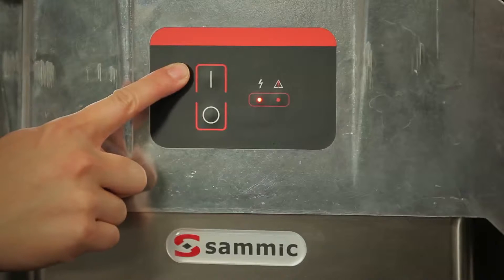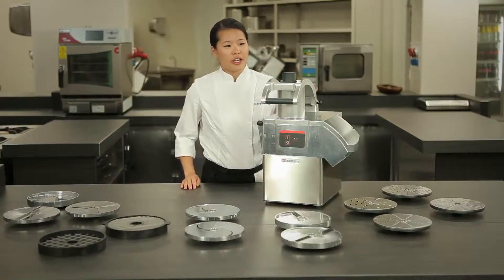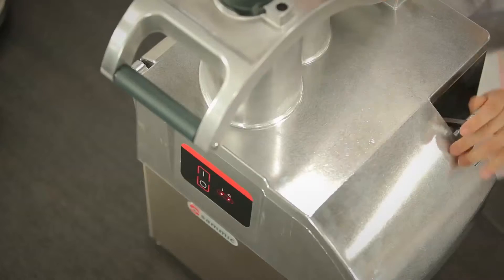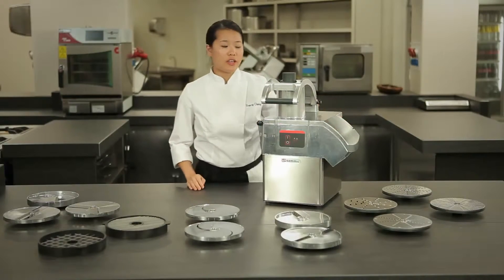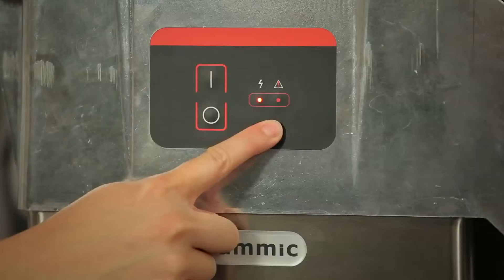Here we have the on and off buttons, and it is equipped with two security measures — one in the lid and another in the top. What the security measures do is stop the machine from functioning. Here we have the LED indicators. They tell us whether the machine is running, the top lid is ajar, or the top piece is open.